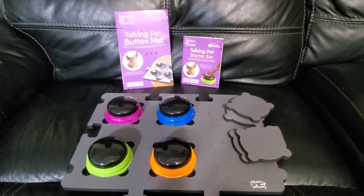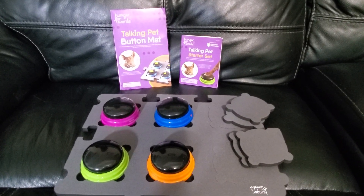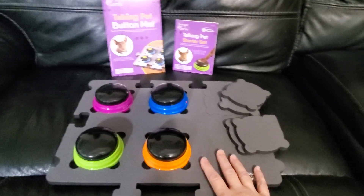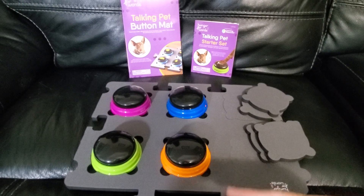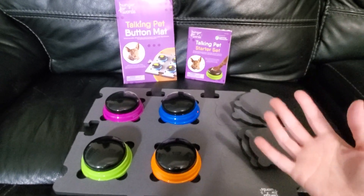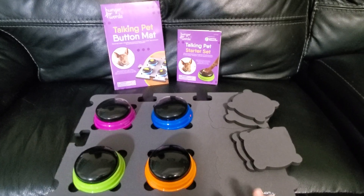Hi guys, today I'm doing a review of this Talking Pet starter set with button mat. We got this for our little dog so it'd be easier for him to communicate different words, such as if he needs to go potty, or he's hungry, or if he wants to play — things like that.